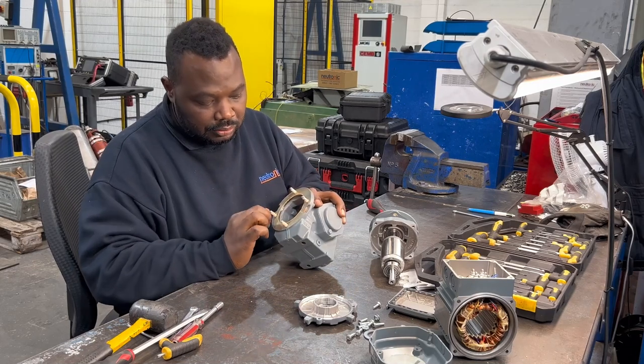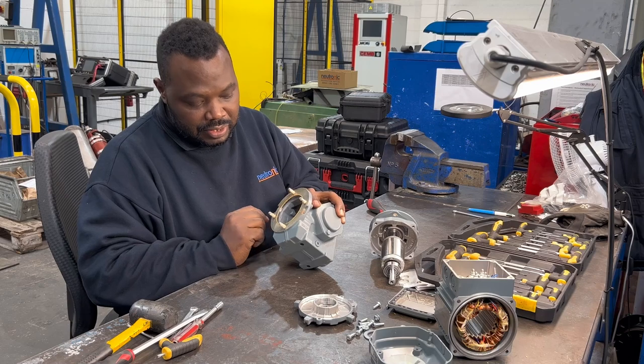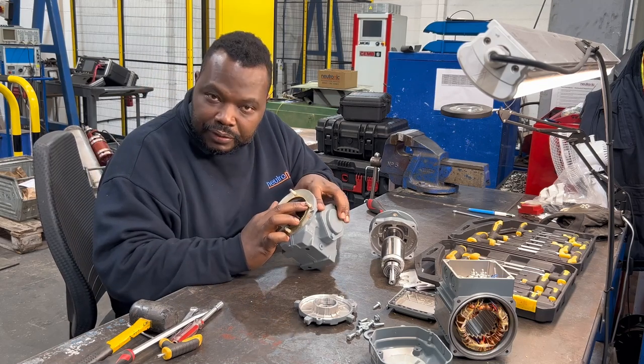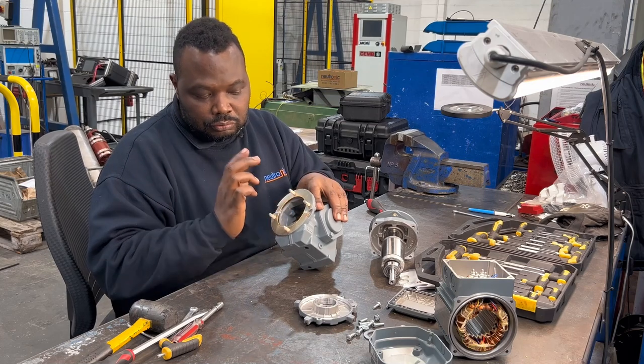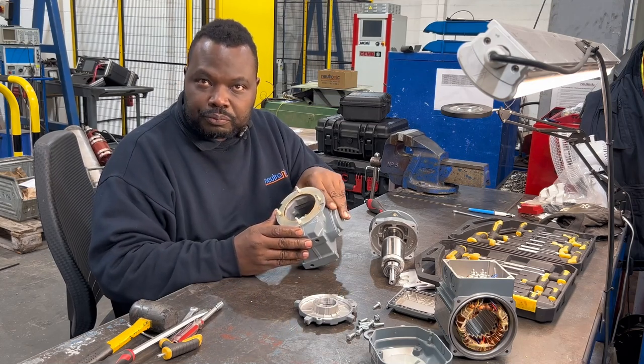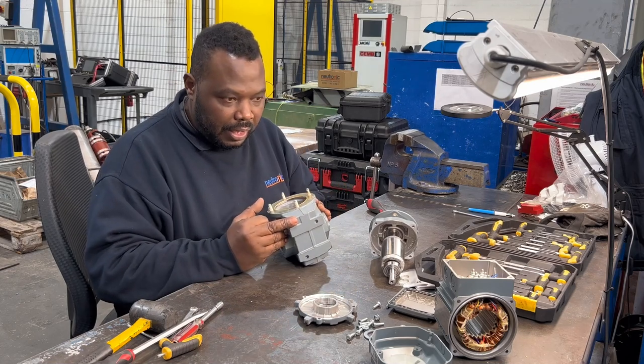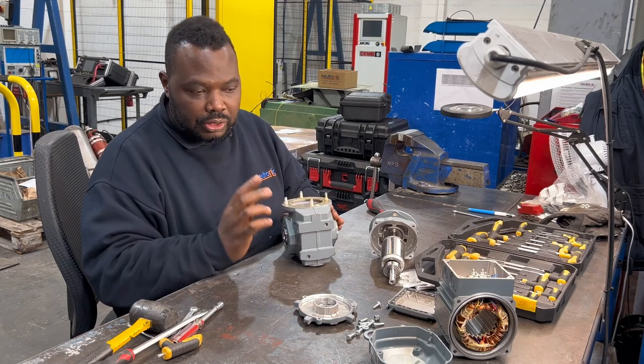We take all the gears out, change all the bearings inside — some are ball bearings, some are needle bearings, some are other types of bearings. Everything is doable from our workshop.